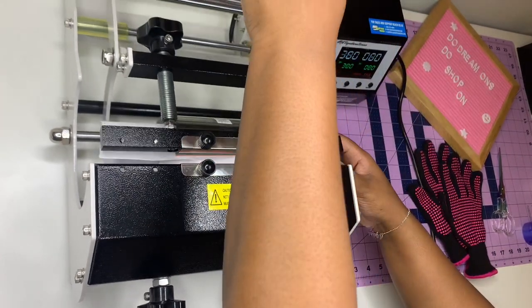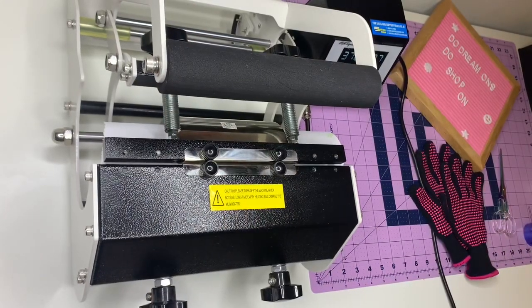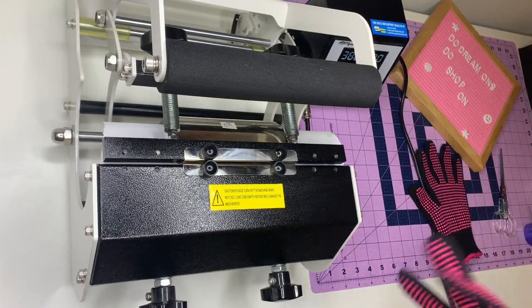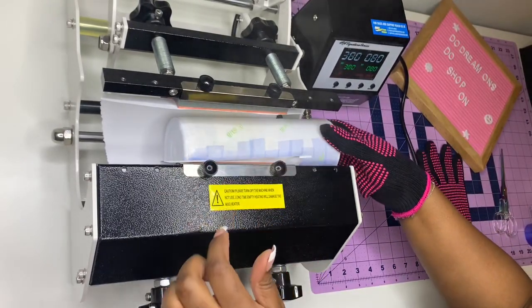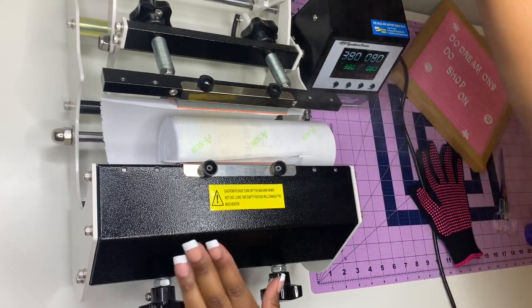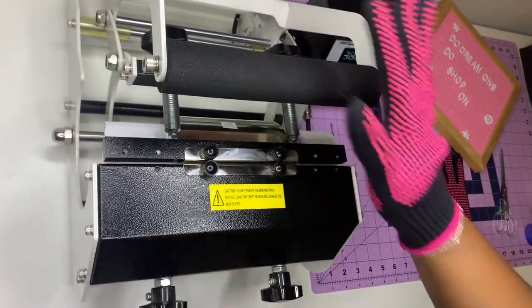I want to make sure the whole bottom is in. I'm going to press it one, two, three, four — putting it at the fifth piece of tape. It's set at 380 degrees for 80 seconds. Now I'm going to rotate it down so I can make sure the whole thing is getting pressed — 80 more seconds.